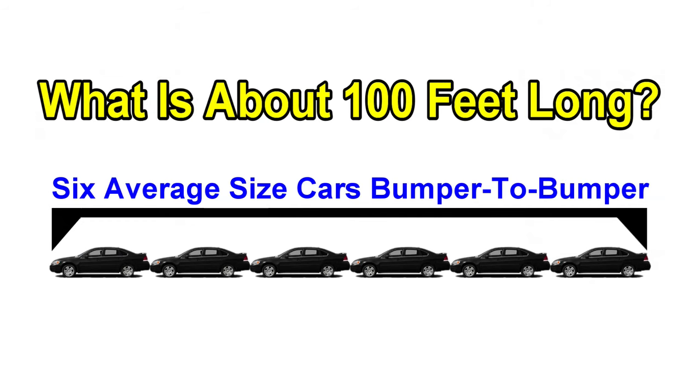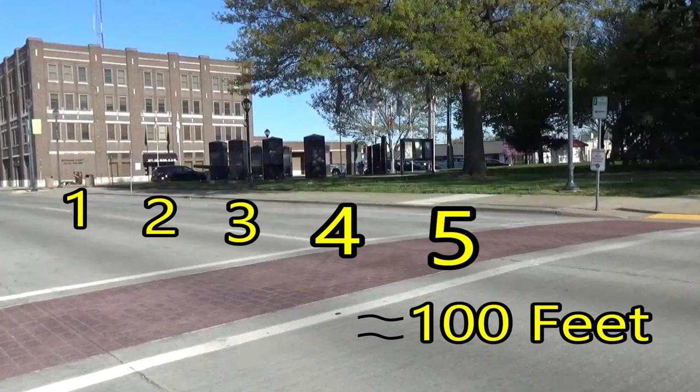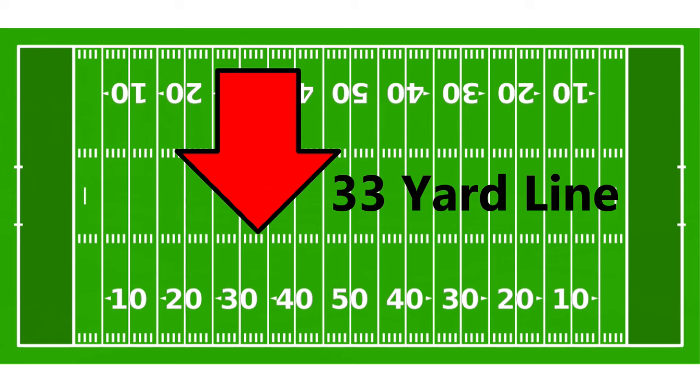A hundred feet is the distance of six average cars placed bumper to bumper. It's approximately the length of five parallel parking spaces, and it's about one-third the length of a football field, a little over 33 yards. Putting your turn signals on a hundred feet before your turn is the bare minimum, but there are things to consider that might make you want to put your turn signals on sooner. In general, sooner is better, as long as you won't cause confusion to other drivers around you.